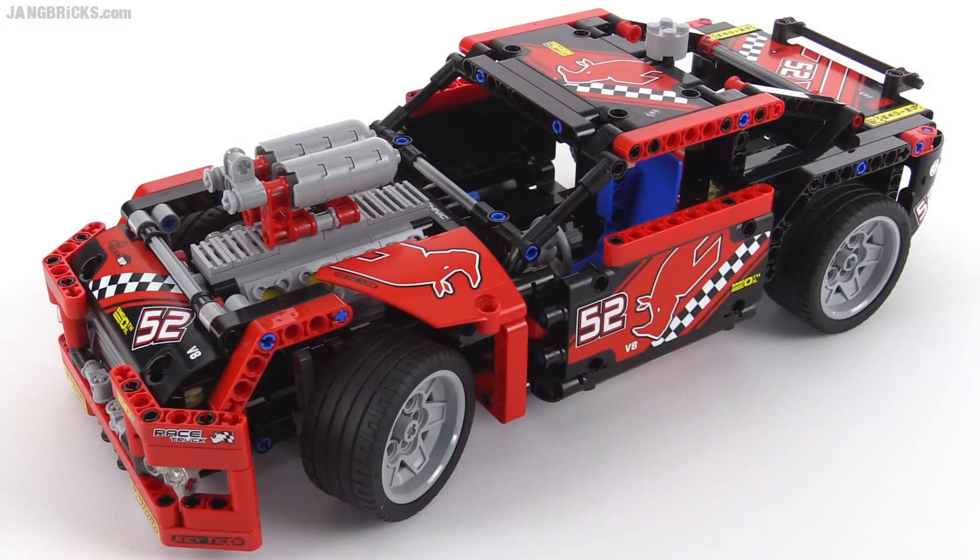Hello, it's Jang here with a look at the official alternate build for the LEGO Technic 2015 race truck. They call this one the race car for fairly obvious reasons.